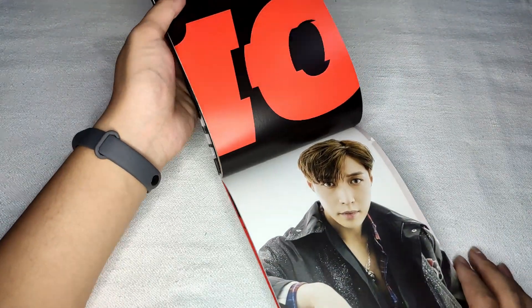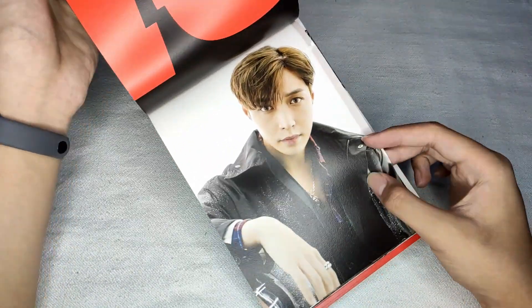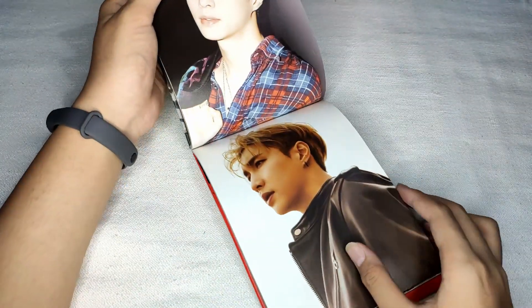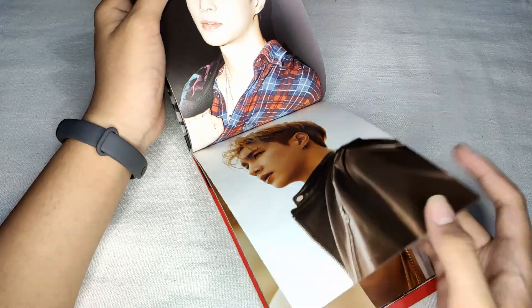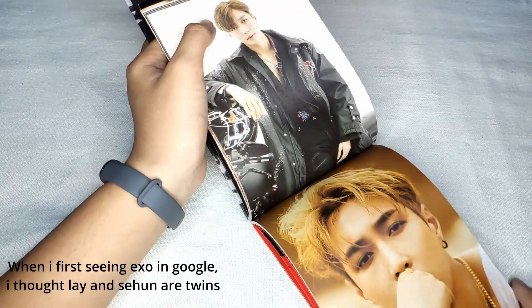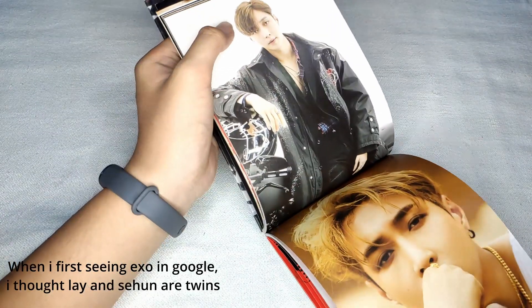And page 10 for Lay. Hi Lay! I miss you — please come back to Korea. This looks like it was shot on a Polaroid. I don't know, to me Lay looks like Sehun — is it just me or do some of you think that too?